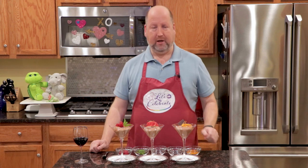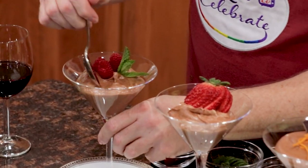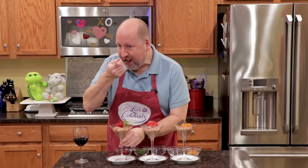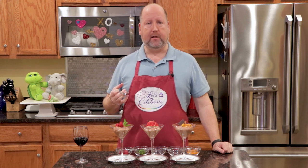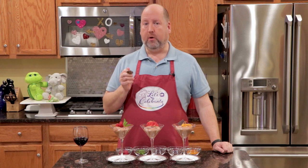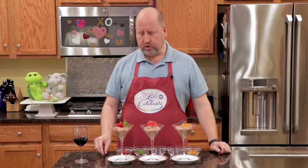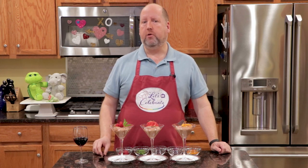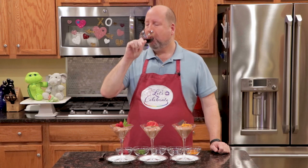How gorgeous. Now I have to taste it for you, because it's what I do — I make these sacrifices for you. So here we go. It is so rich, so chocolatey. Yet somehow, from the whipped cream and the egg whites, it's light and fluffy and airy and delicious. It's the perfect ending to your romantic meal. Of course, I need a little wine to wash it down.